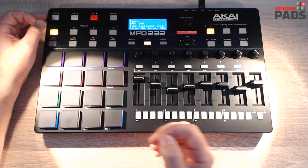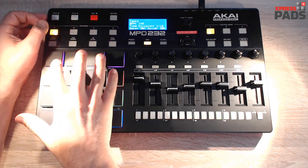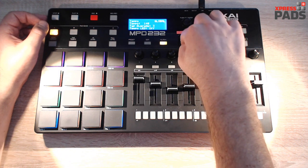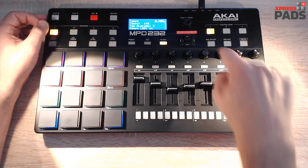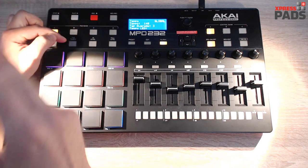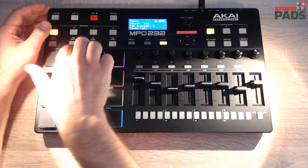Another way to record a sequence into your MPD232 is to just play a groove on the pads. To do this, turn the Tap Tempo LED on — currently it's off, so let me turn it on. Then it blinks in sync with the tempo. But when you turn the sequencer on, you'll notice the light seems to be on the offbeat, not right on the beat, so you can't use this as a visual metronome.